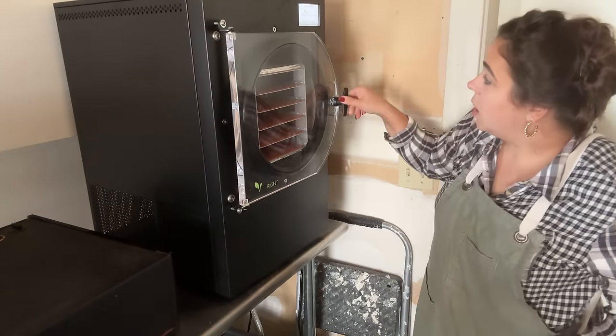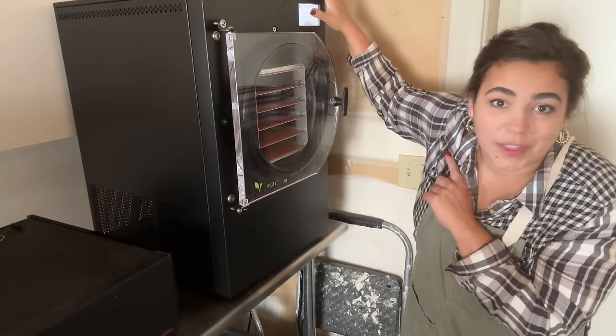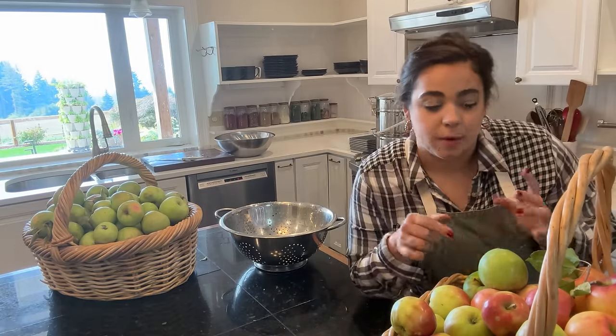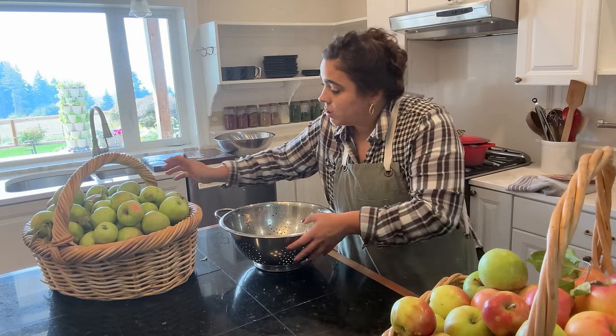Before I start slicing apples to make the freeze dried apple slices and the apple pie filling, I want to get my steam juicer going. I'm going to do the apple pie filling different than I did last year, and I'll explain to you why when we get to it.